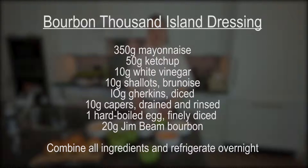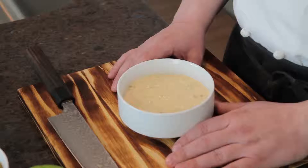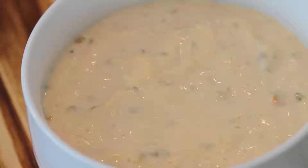Now once we're done that, we're going to move on to step two, which is our bourbon thousand island dressing. We're going to mix mayonnaise, ketchup, capers, gherkins, and our bourbon all together. Leave that in the fridge, let it stand overnight, let the flavors develop. This will give your burger personality.